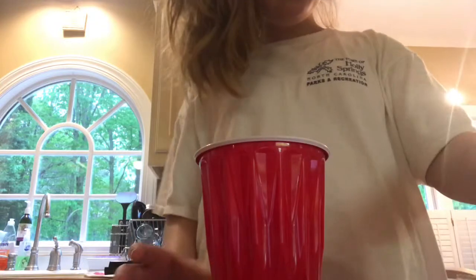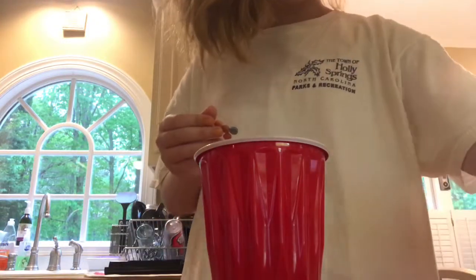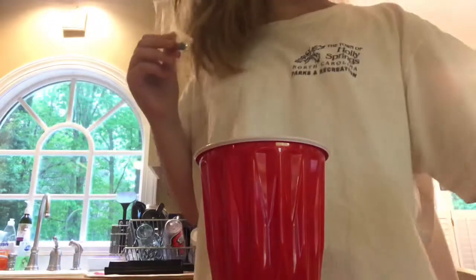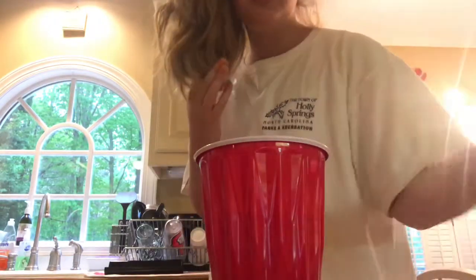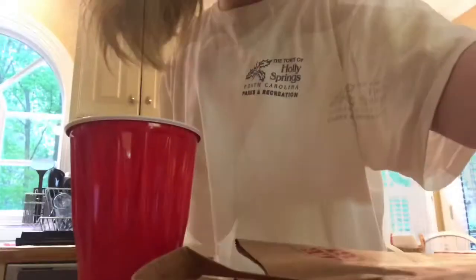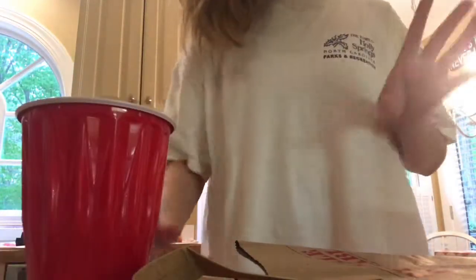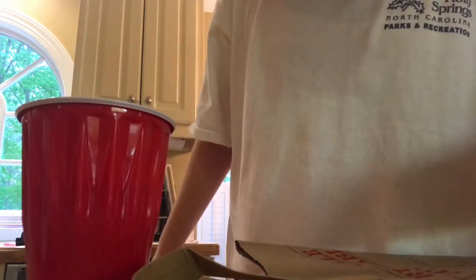So what you do is you take a cup. My magic crayon almost fell — I don't really know what it is. Put a brown bag down for easy cleanup. Alright, get a tablet, put it in the cup, and then you get vinegar — one tablespoon.